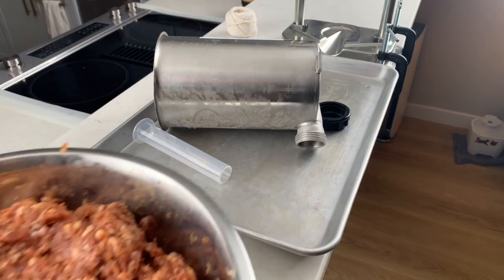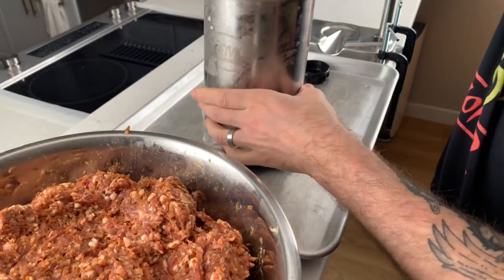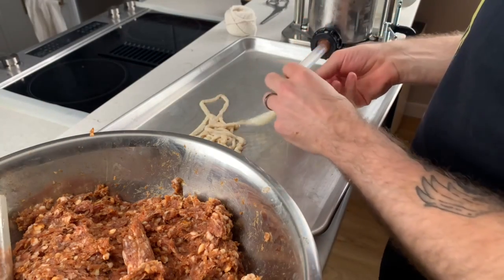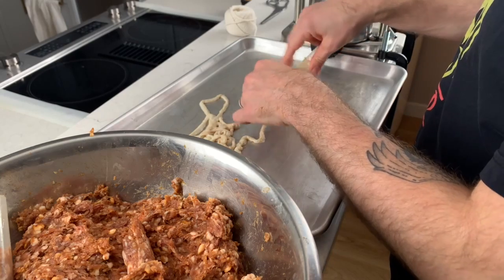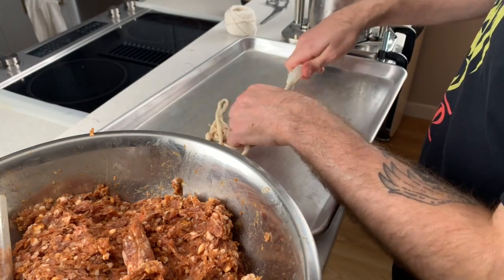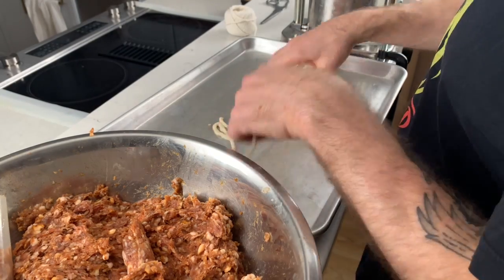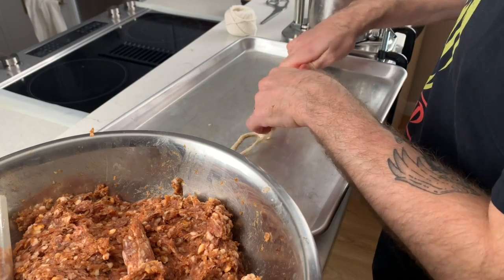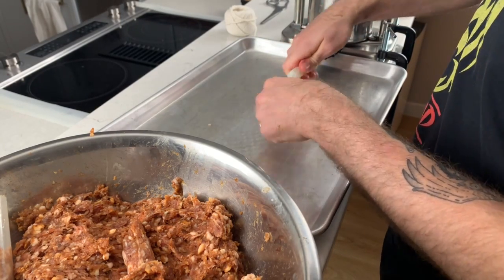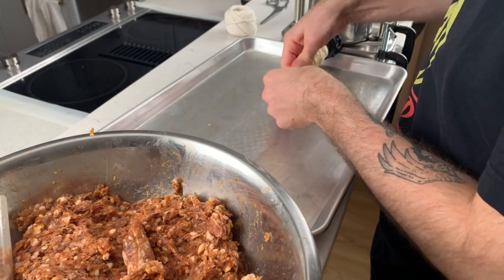Now we're ready to begin stuffing. Pack the meat tightly into the cold sausage stuffer. Get the casings onto the stuffer's nozzle — I'm using natural casings that have been sitting in warm water to prep for stuffing. I recommend using natural casings for pepperoni because they tighten up when heated, which helps us get that nice cupping effect we're looking for on top of a pizza.